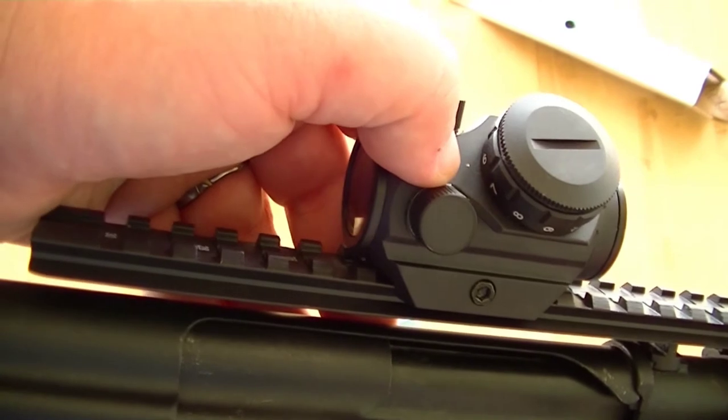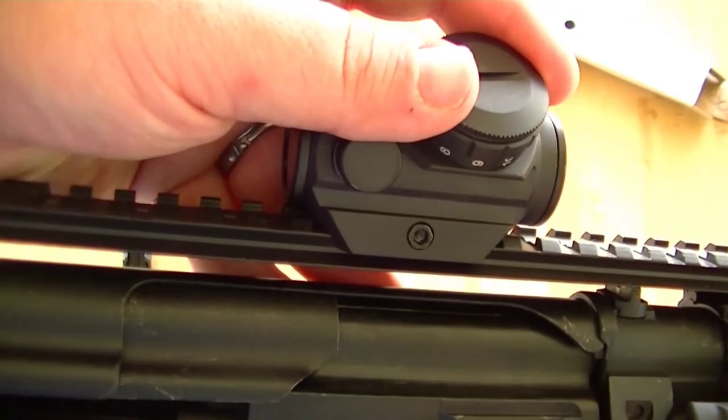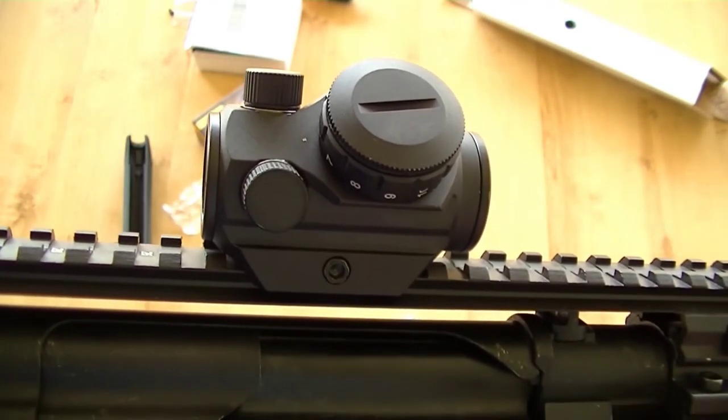It actually is facing you, so you can always see what number you're on, which is kind of nice.